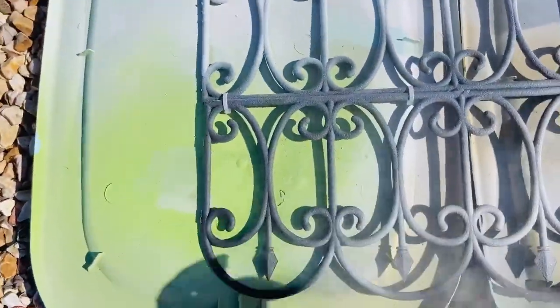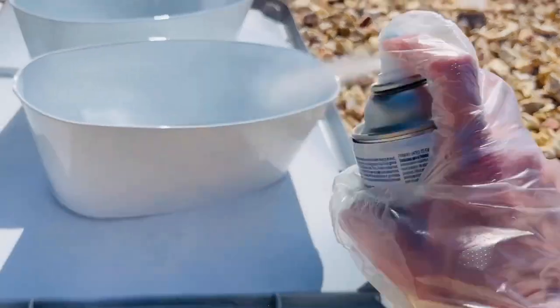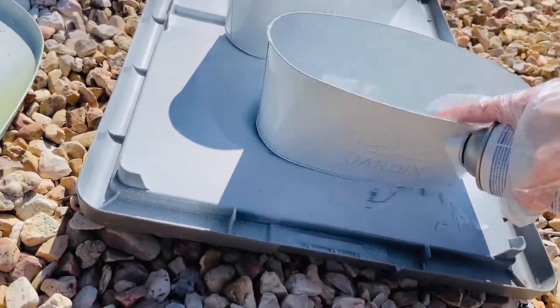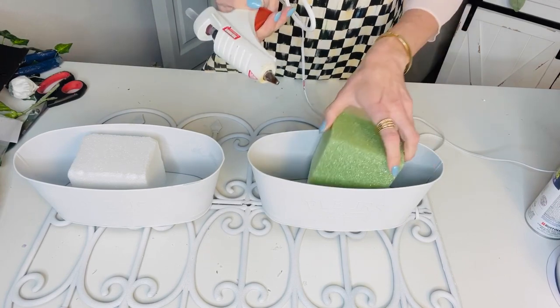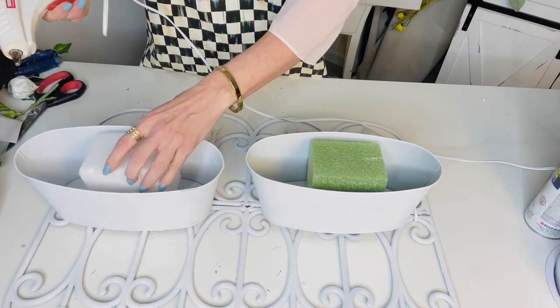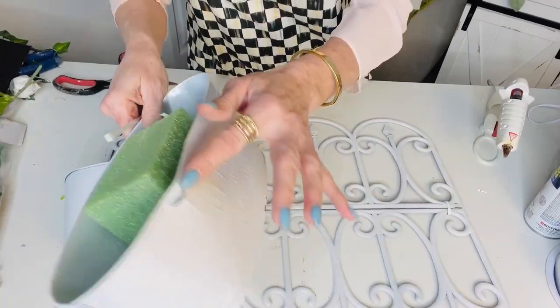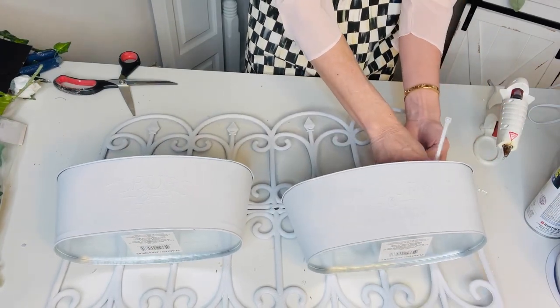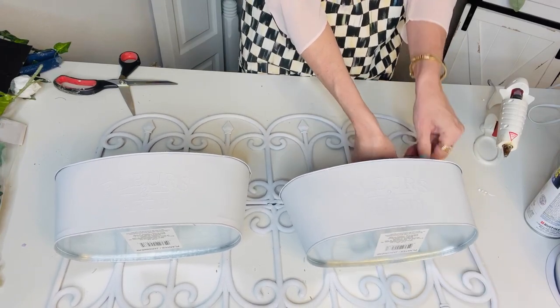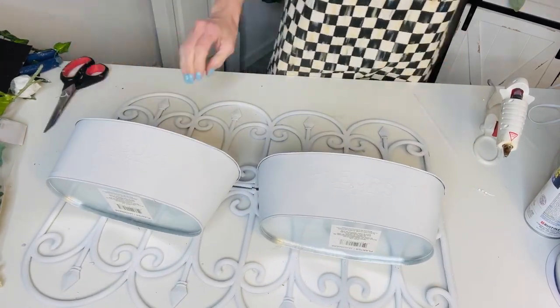To customize it in more of a French country style, I'm taking Rust-Oleum 2X flat spray paint and spray painting my little plastic garden gates. I'm also spray painting these little Dollar Tree buckets to match. Then add some hot glue into your planters because we're going to use some ferns from my latest Dollar Tree haul. I also used a crafting tool to poke holes on either side of the buckets and zip-tied them to the garden gate.